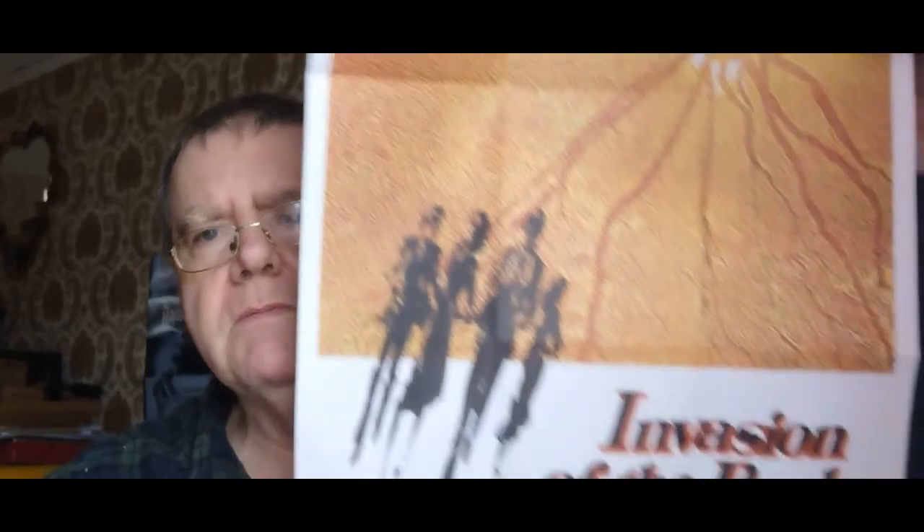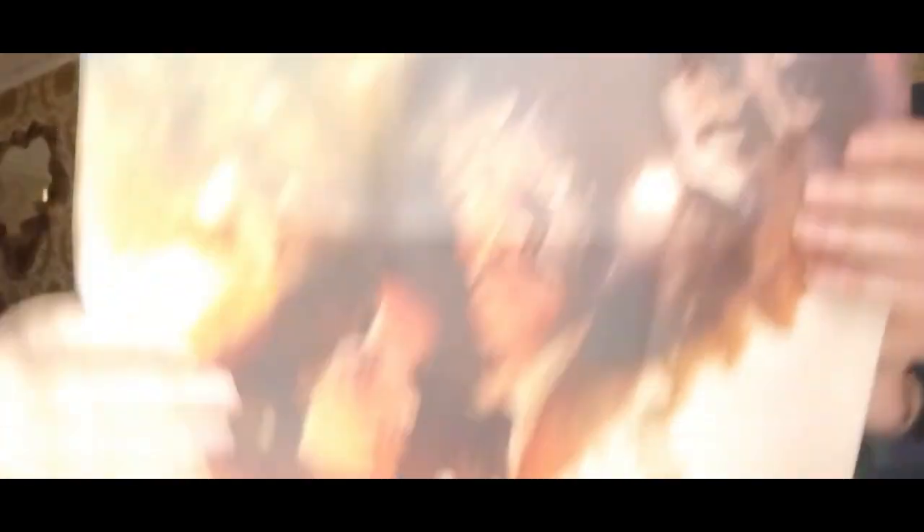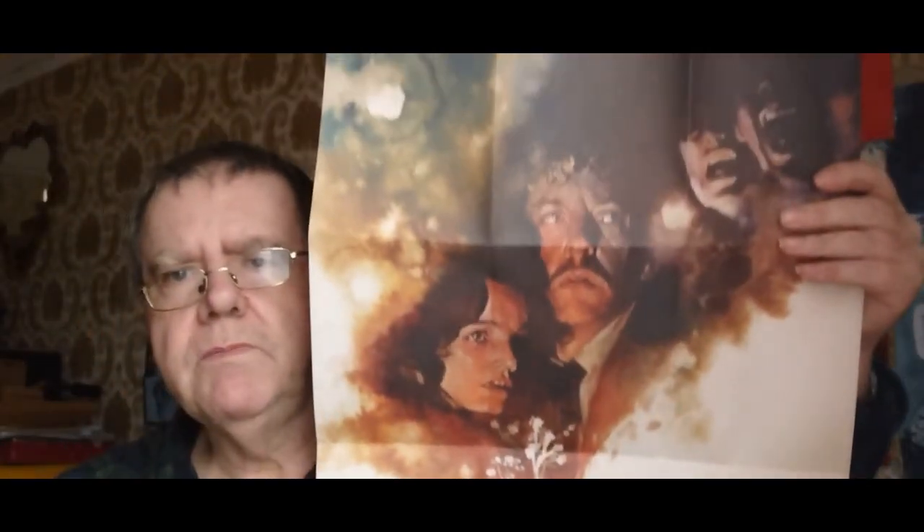There's a poster as well — mustn't forget the poster. Double-sided poster, guys, as is normally the case with Luxe edition releases such as these. There you go — that's the poster. There's the other side, guys. Of course, there's the main image there. Fantastic.